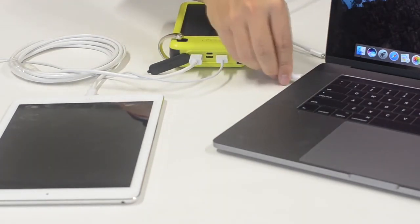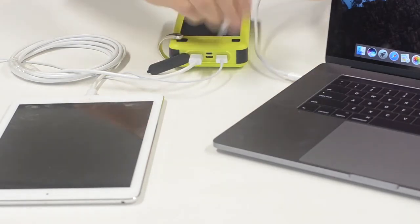This is the power of the ZeroLemon 26800 milliamp solar charger.